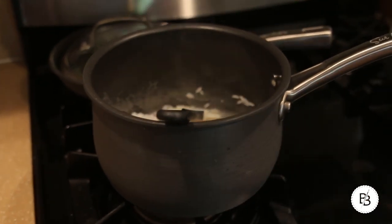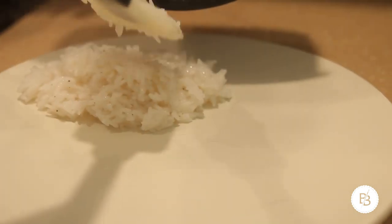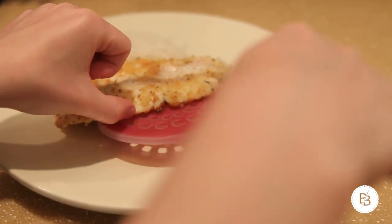Once your rice is just about cooked, add a squeeze of lime and a little bit of salt and pepper. I think the lime with the fish is just a really good flavor combination. You could also add cilantro and do some cilantro lime rice — really good too.